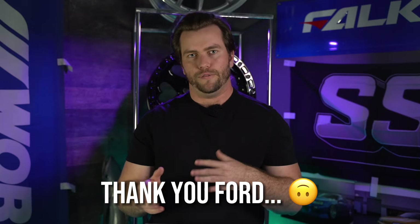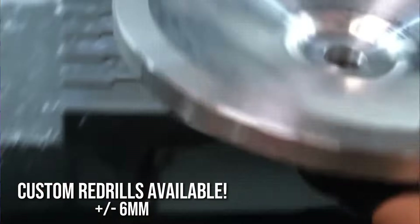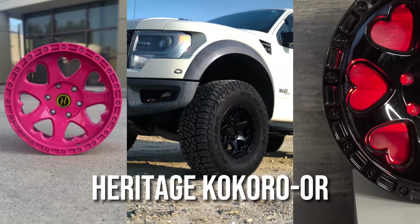The lug pattern on these trucks is a 6x135, which is a pretty unique, kind of only-Ford bolt pattern, but that doesn't mean we don't have a ton of wheel options for you. With our full in-house machine shop, we can drill any 6x139 wheel to 6x135, or most manufacturers make their wheels in an original 6x135. On my truck, I'm running the Kokoro OR drilled to 6x135, and that just goes to show you there's a ton of different options for these trucks.